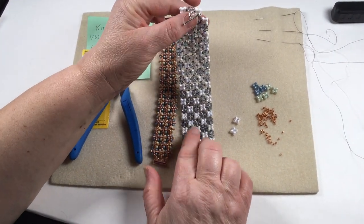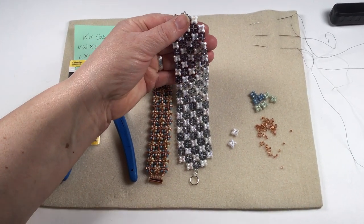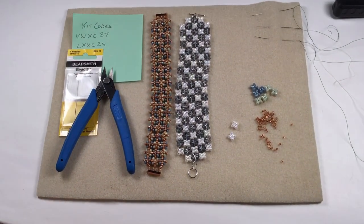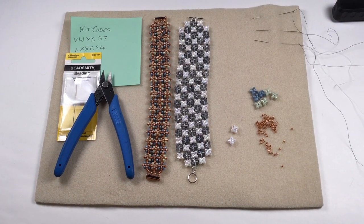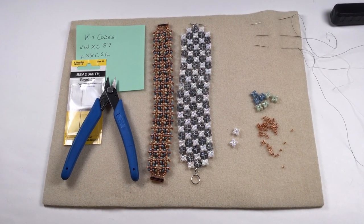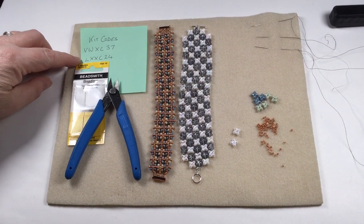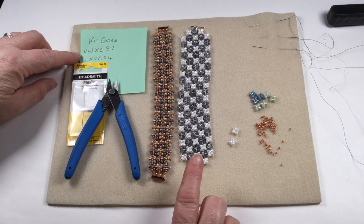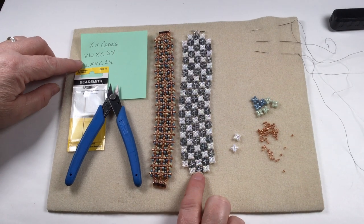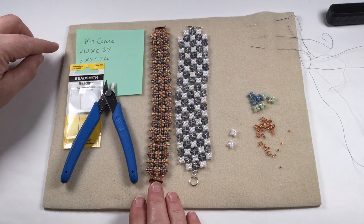Because of the design, you can see through it, so it picks up the colour. You can use that with the bead choice to enhance someone's skin. If you've got a beautiful tan, you could use a certain colour. If you're a paler skin, you can also use that. If you've put it on top of a jumper, etc. Absolutely great design. These are the two kits that I've used — this is VW XC37 and this is LXXC24.